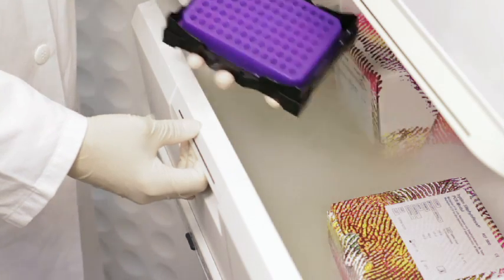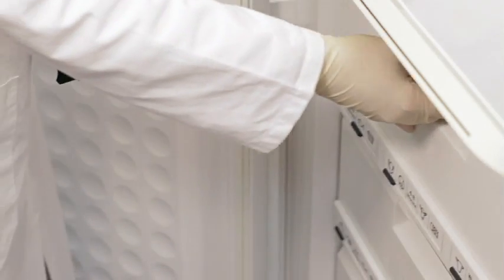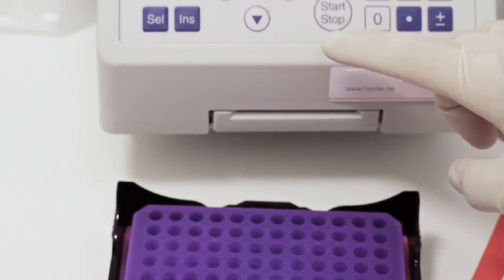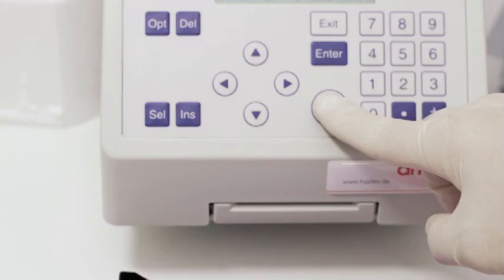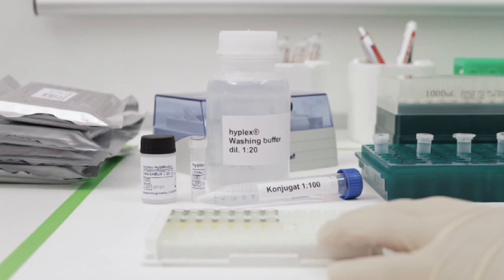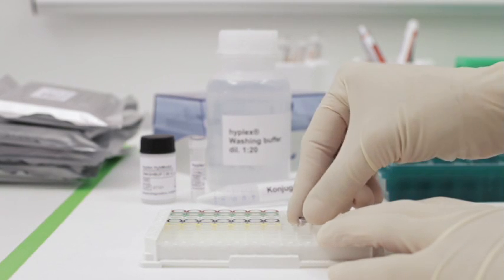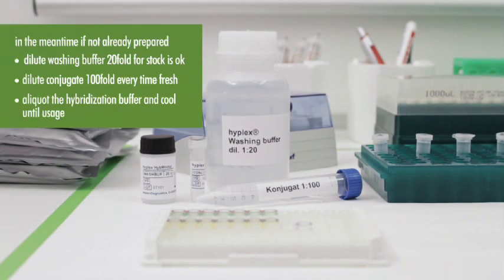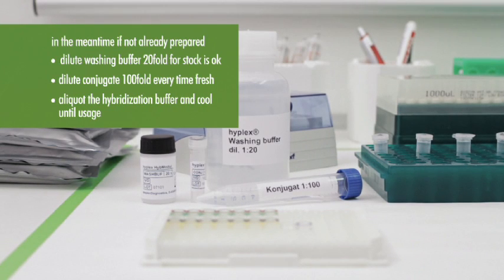If you decide to follow up, leave the PCR tubes in the PCR device and start the denaturation of the DNA for 10 minutes at 95 degrees Celsius, and take the cooler out of the refrigerator. During this time, if not already done, dilute the washing buffer and the conjugate, and equilibrate the cold hybridization buffer, keeping it cool until needed.